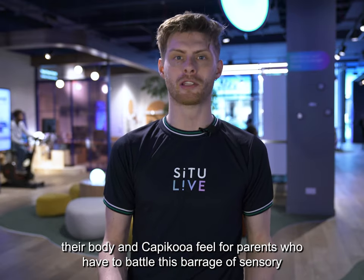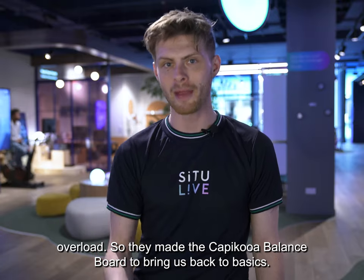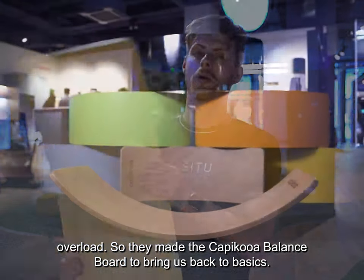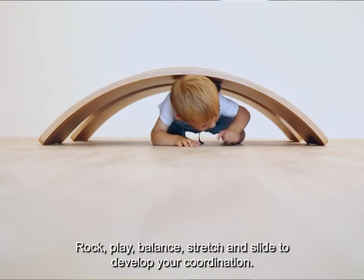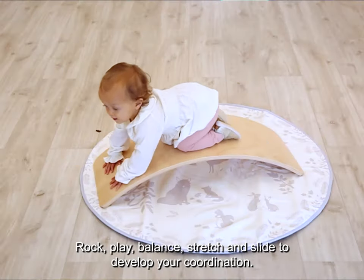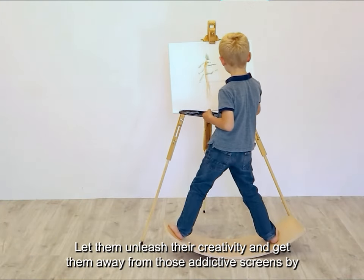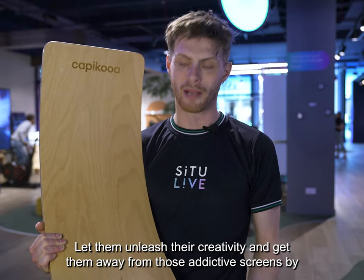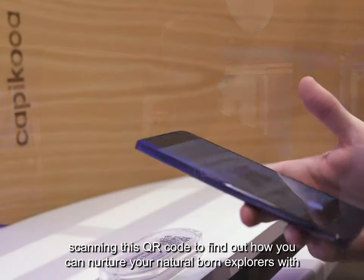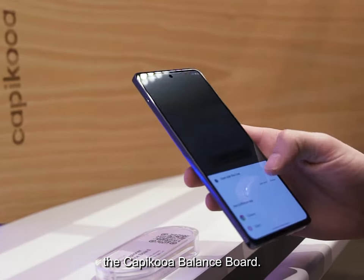Kapakua feel for parents who have to battle this barrage of sensory overload. So they made the Kapakua Balance Board to bring us back to basics — rock, play, balance, stretch and slide to develop your coordination. Let them unleash their creativity and get them away from those addictive screens by scanning this QR code to find out how you can nurture your natural born explorers with the Kapakua Balance Board.